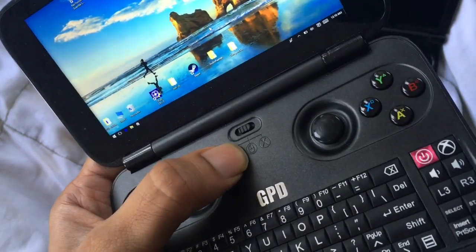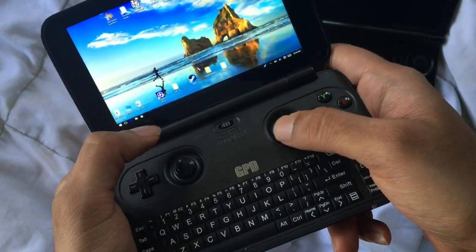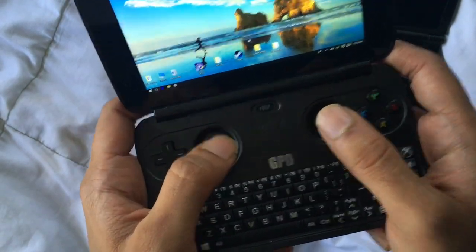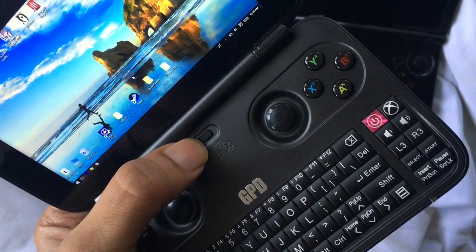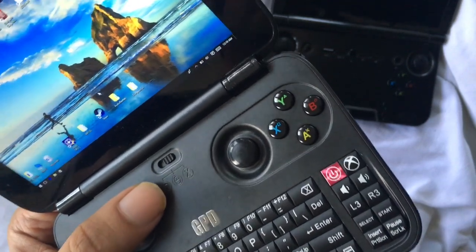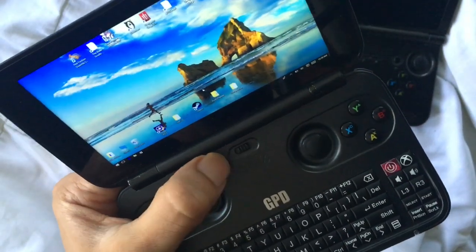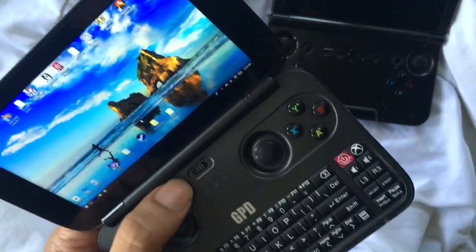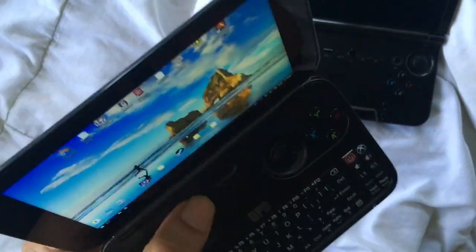The switch has three modes. In mouse mode, it makes the thumbstick into a mouse pointer and the L and R buttons become left and right clicks. Then there's gamepad mode, which lets you play all Xbox 360 controller compatible games — it's a standard USB controller mode and it works excellent. The last mode is direct input, which is what games used before X input — a legacy option, but it's there.